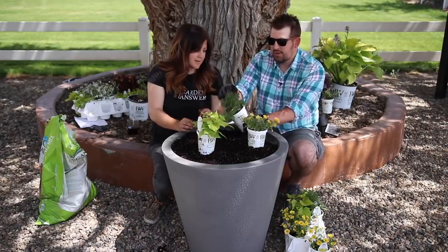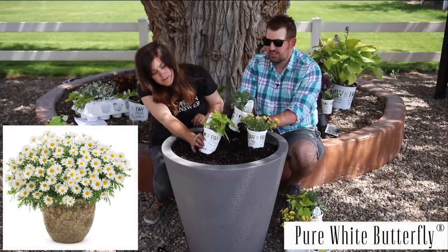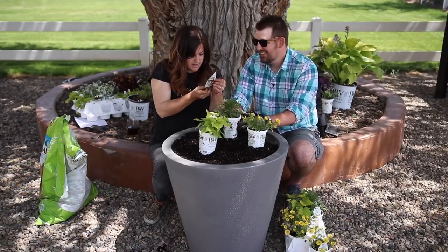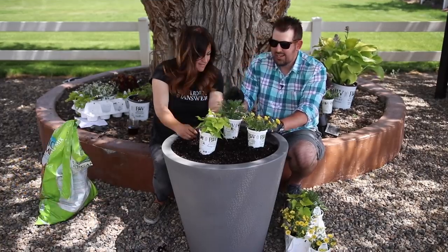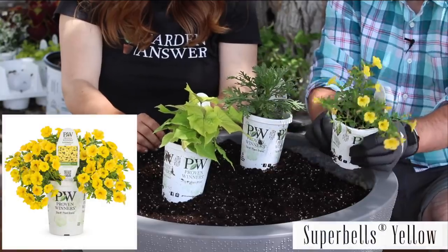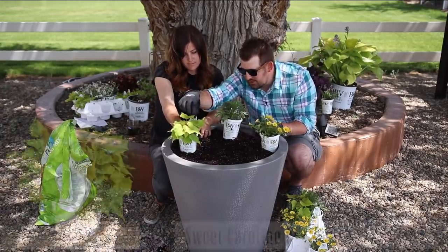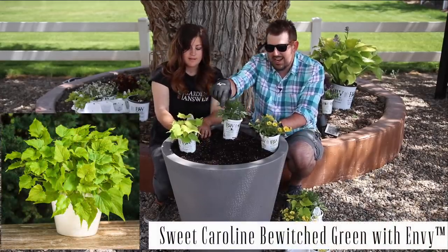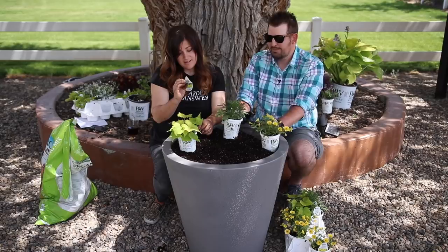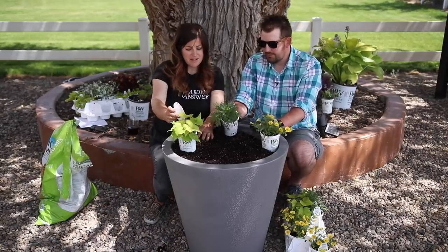For my last full sun container I want to do just three separate plants — Pure White Butterfly Marguerite Daisy, which doesn't have any blooms yet but it'll be white, will be a daisy. No deadheading necessary. I'm going to put three daisies here, three Super Bells Yellow, and then a sweet potato vine which is Sweet Caroline Bewitched Green with Envy. I kind of want to put three of those. This sweet potato vine doesn't get very big, so three is good.